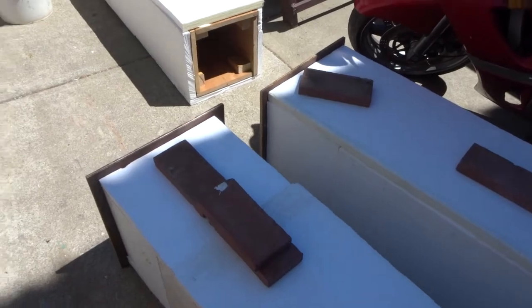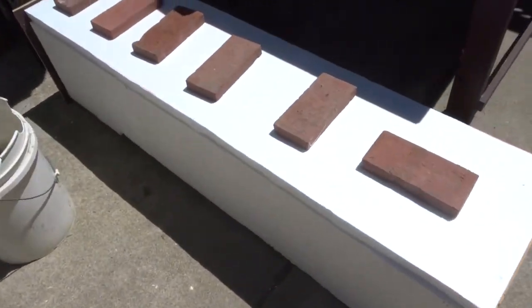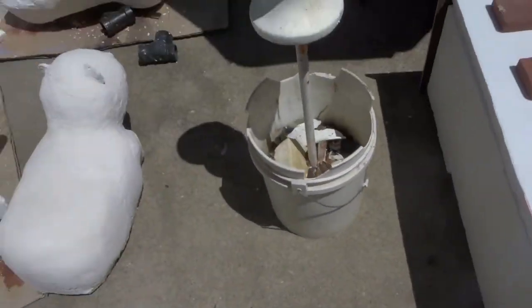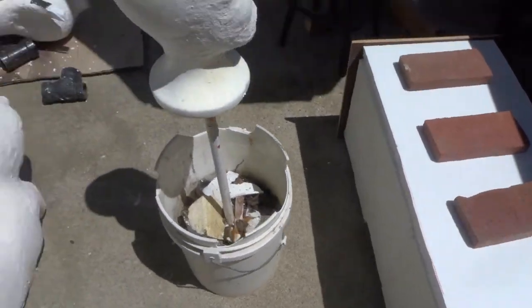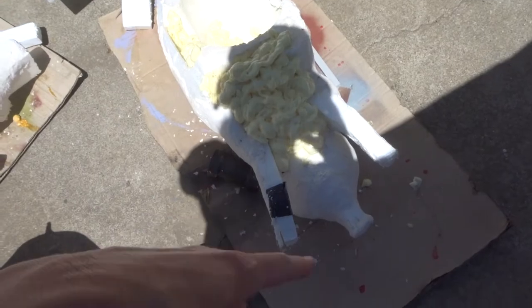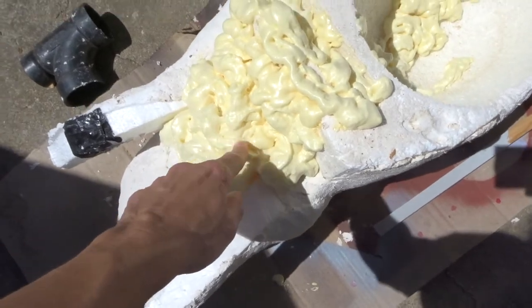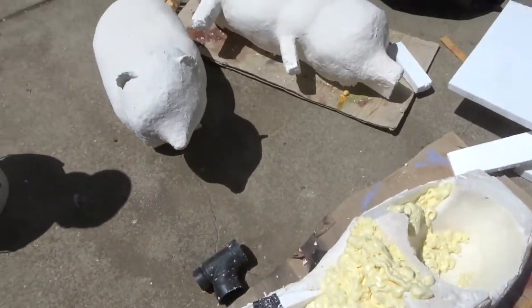Those are drying, and I had some extra Great Stuff — which is what I used to put the foam down on the wood and it worked great. I used liquid nails in the past and it works okay but the Great Stuff seems to work better. So I had some extra and I filled in some gaps on one of these pigs. This needed to be filled in with clay but I decided to use the Great Stuff instead so I'm not wasting the clay. I'm going to cut that down and then work on him later.